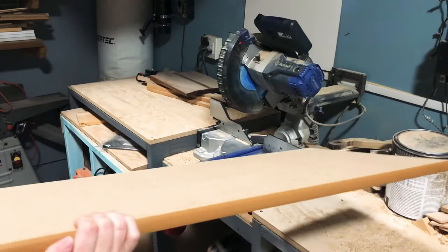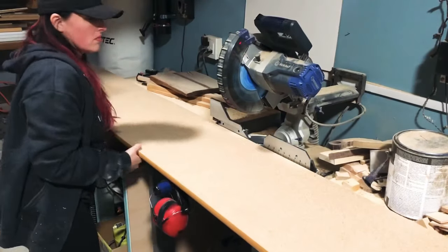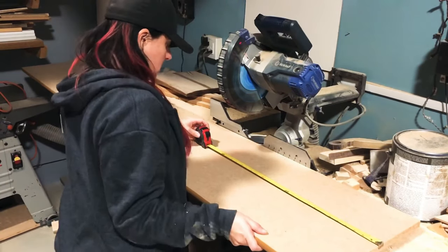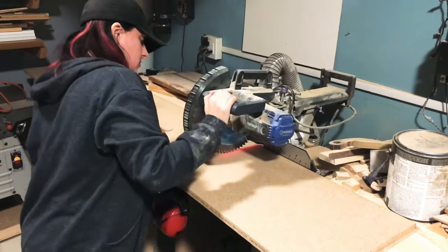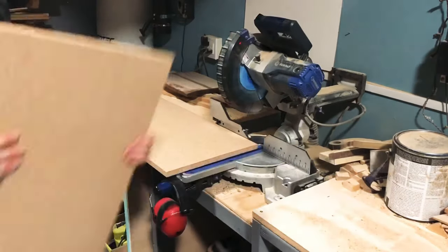Next I cut down the particle board shelving from Lowe's into 24-inch pieces each. My saw is a 10-inch sliding miter and it doesn't quite cut all the way through this 15-inch shelving, so each cut I needed to flip the board over to do the other side. It worked out fine.